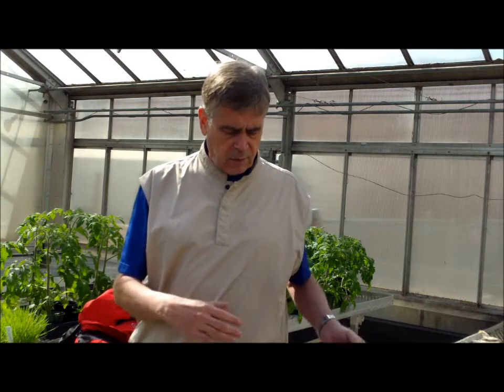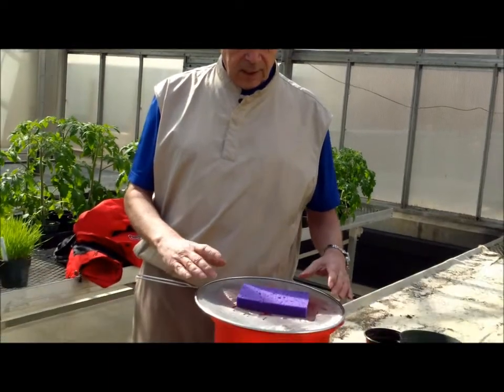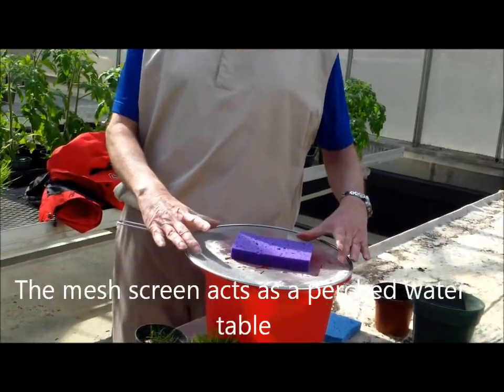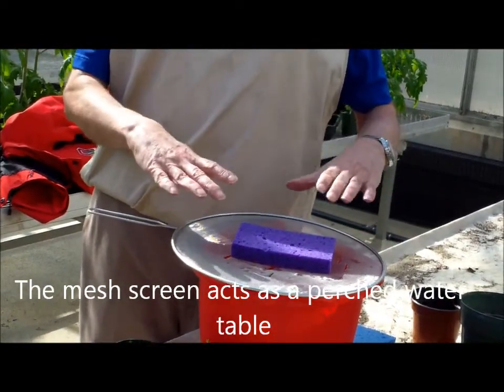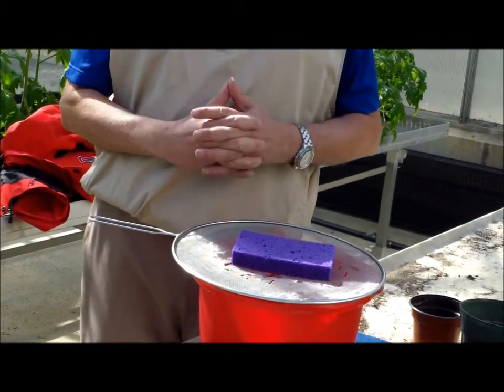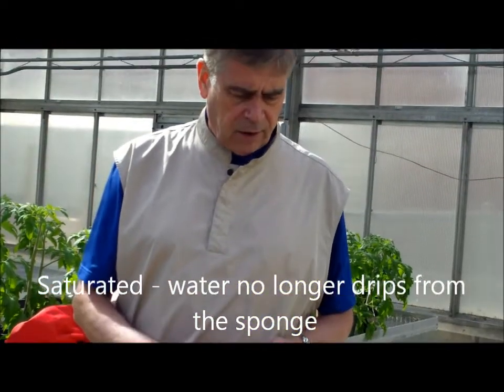To give you an example of this demonstration, we soaked one of the sponges, shown here, and I put it above this screen and have allowed it to drain, so it's basically saturated. This analogy would be similar to a root zone mix in a putting green.